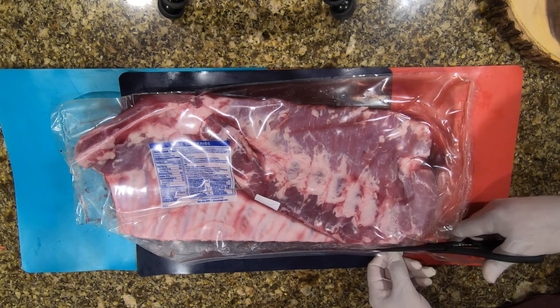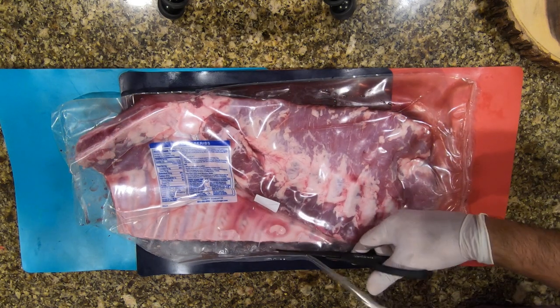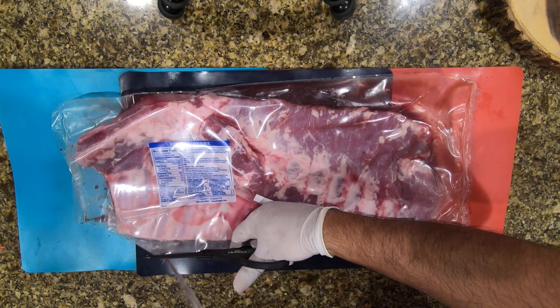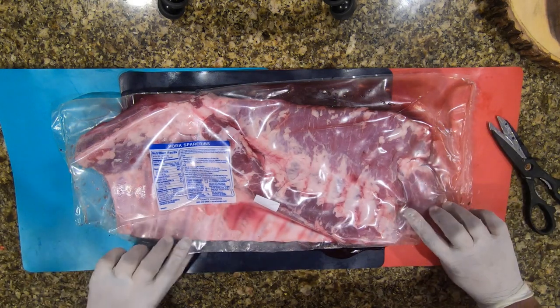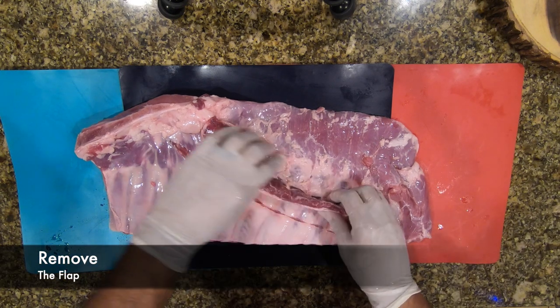You're essentially extracting the spare rib out of the package. Initially when I did this I tried to use a knife — that didn't work so well. I'm going to open up that flap and make sure you're washing that spare rib out pretty good.